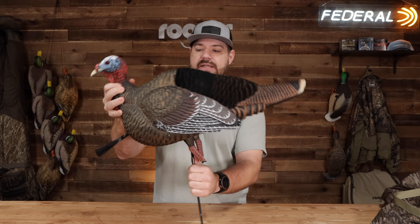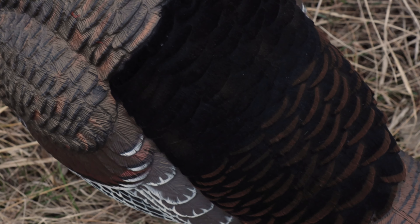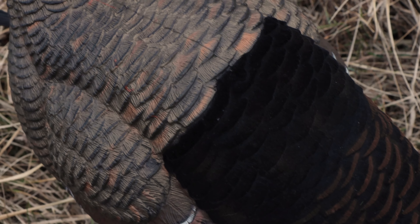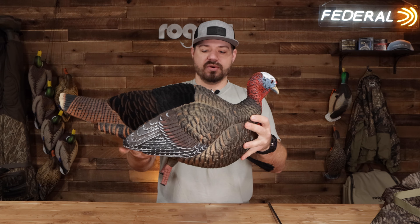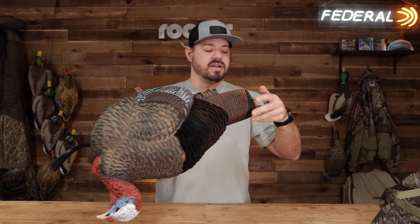Looks really realistic. The flock back — I think they did a really good job with that. They even got some paint detail there on the flocking itself. Live Jake decoy, this thing looks really good. So I would take the stake and nestle it here in the back.